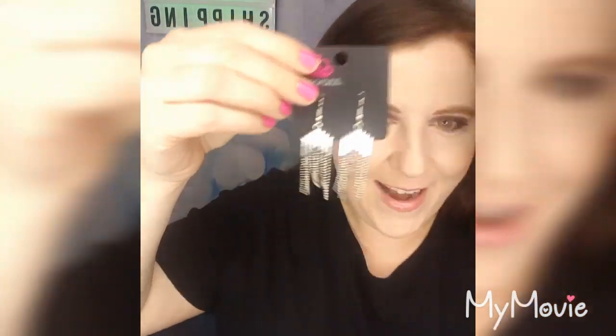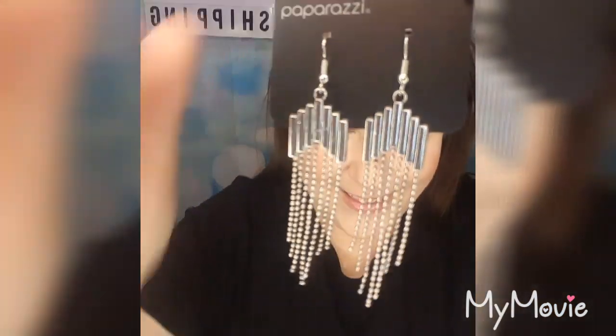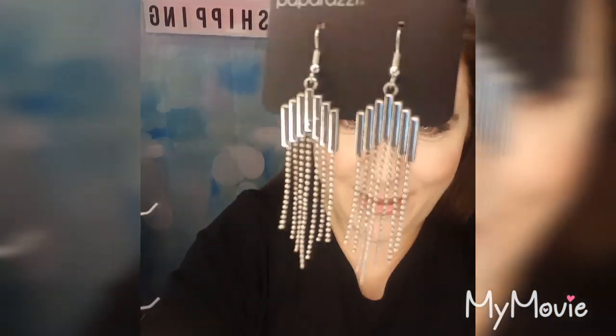These are going to be a medium hang — so much fun with that beaded fringe. Lead and nickel free, and extremely lightweight.